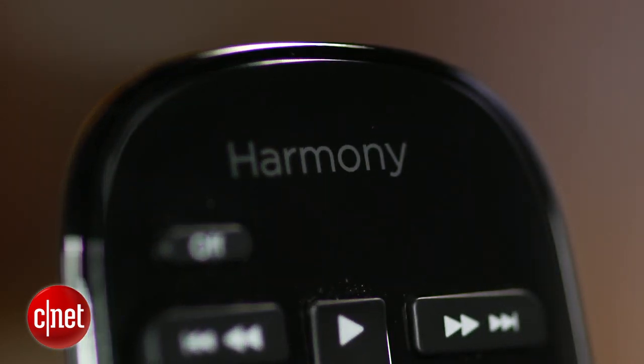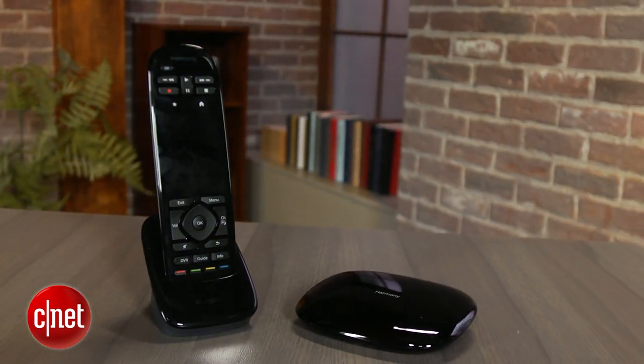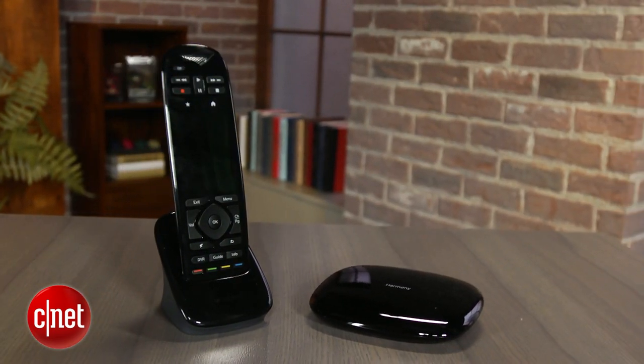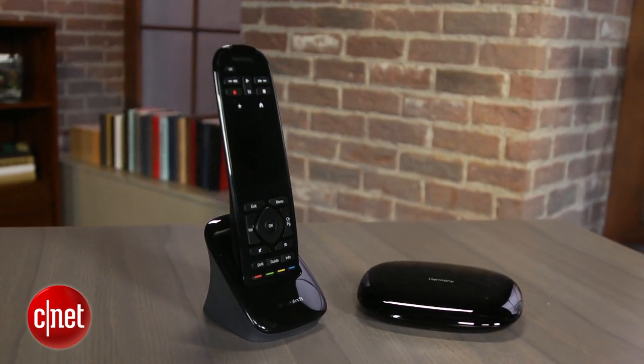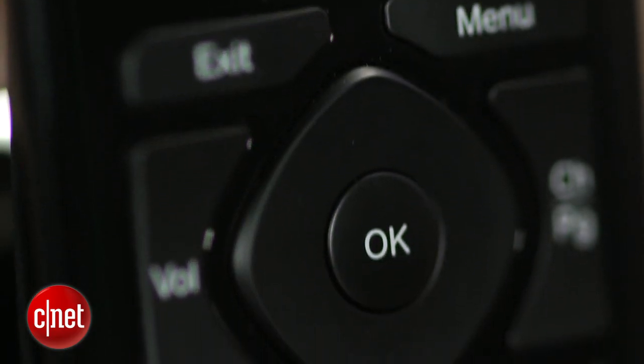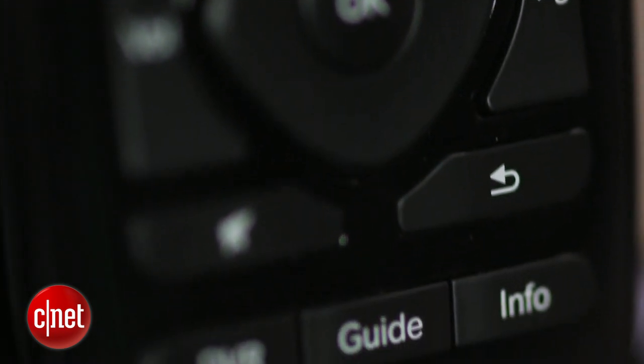In many ways, the Ultimate is a dream remote, adding RF and Bluetooth capabilities to last year's IR-based Harmony Touch remote. Either RF or Bluetooth require line-of-sight like IR, so your remote commands can literally pass through walls and doors.